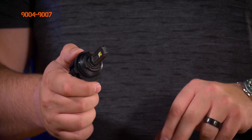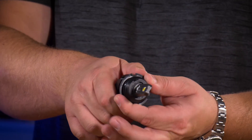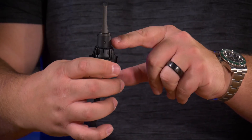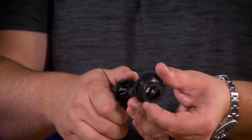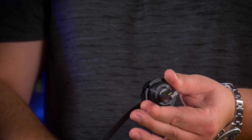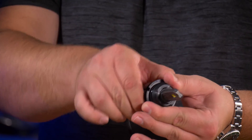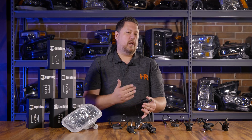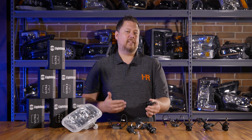The 9007 bulb works a little bit differently because it only has two sets of alignment tabs. If you take the bulb out — you twist it inside its collar and pull it out — you can see there are a couple of notches that fit into the keyways. You can either have it one way, or you unscrew it, take it out, and flip it. One of those two alignments should fit every single application.